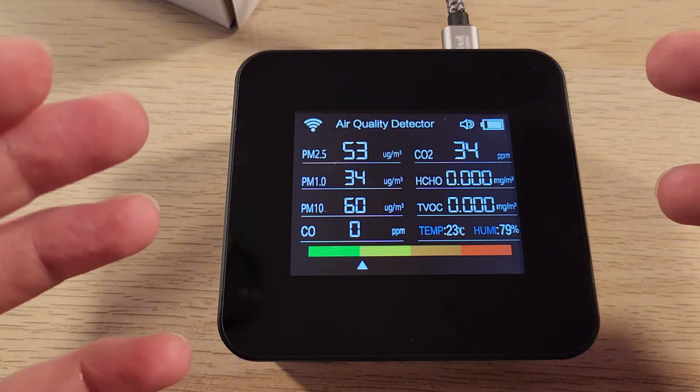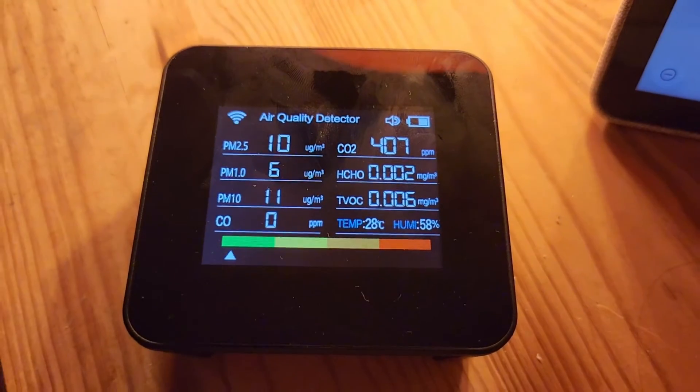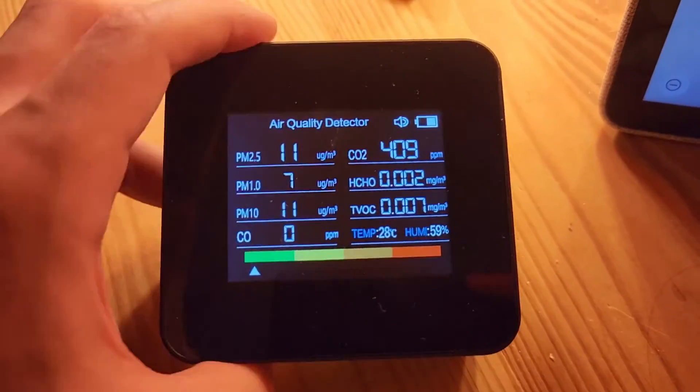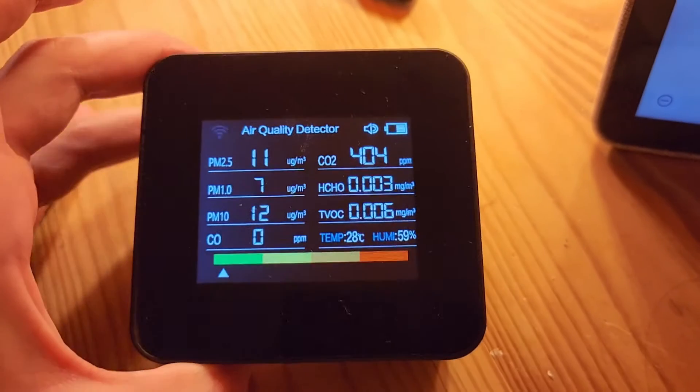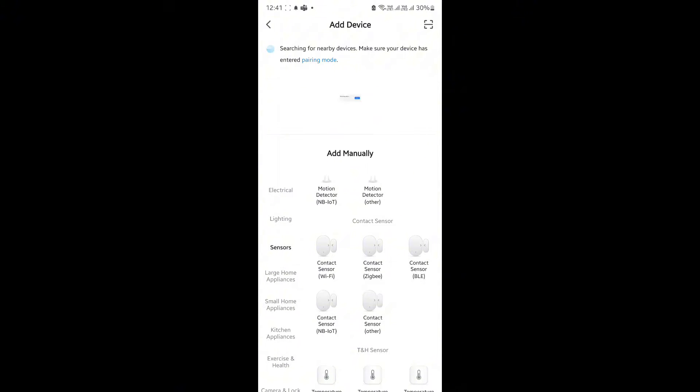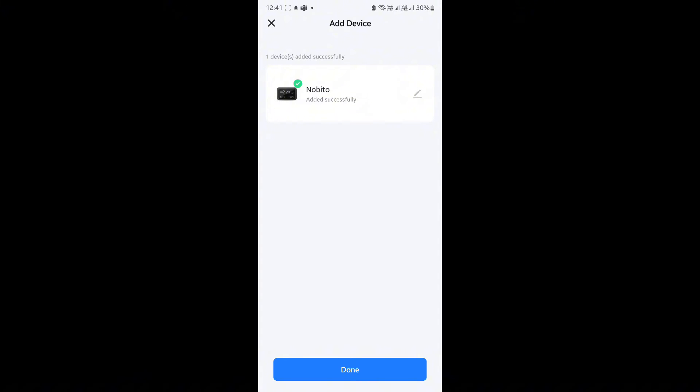I'll pair it, and we'll take a look and see what that looks like. It took me a minute to figure out, but I read the instructions, and apparently you're supposed to press the power button five times after it boots up to put it into pairing mode. We're in the Smart Life app, and we're going to try and pair the device. It's found the device. We hit add, and it's being added. Done.